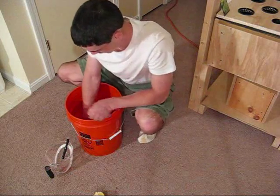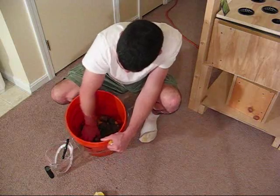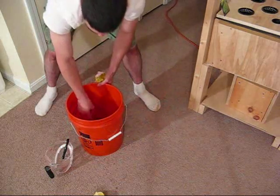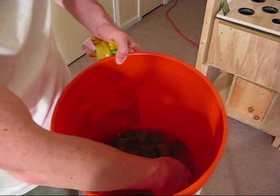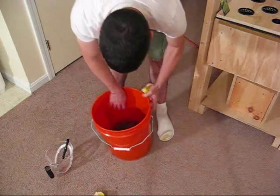Now I'm just making sure to get them as soaked as I can. The lemons are kind of in the way, so I'm going to take those out. Now these are thoroughly soaked. I'm just going to let them sit here for an hour and not touch them.